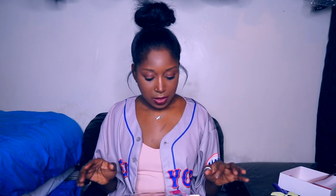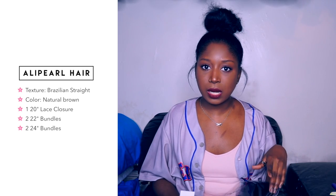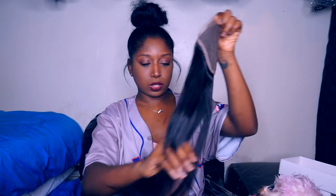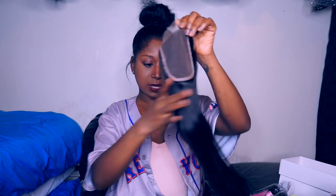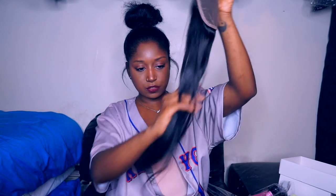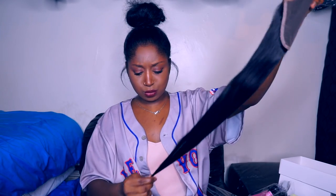Then I am presented with the hair. I got four bundles and a lace closure — two bundles of 22 inch hair, two bundles of 24 inch hair, and a 20 inch lace closure. I'm going to take it out of the baggie. The closure straight out of the bag looks like this — I think it's a pretty good size.